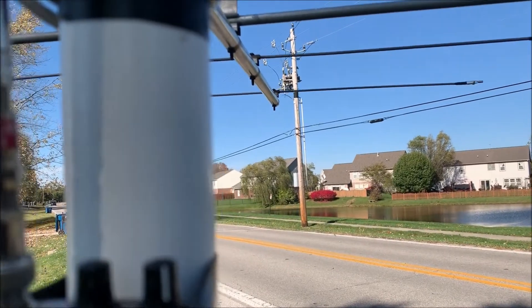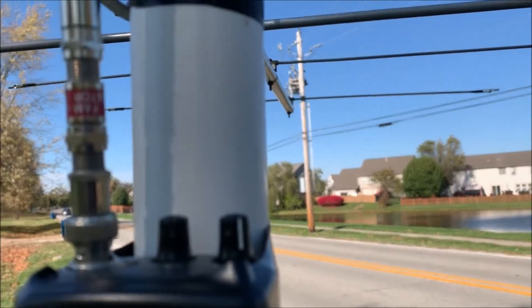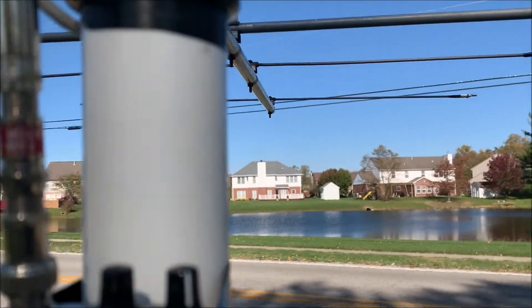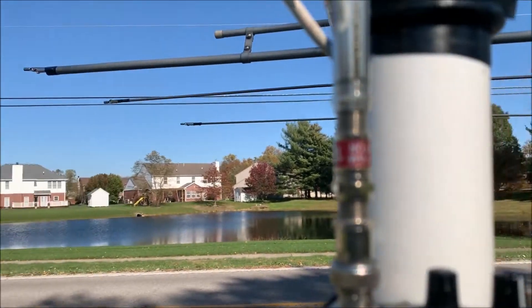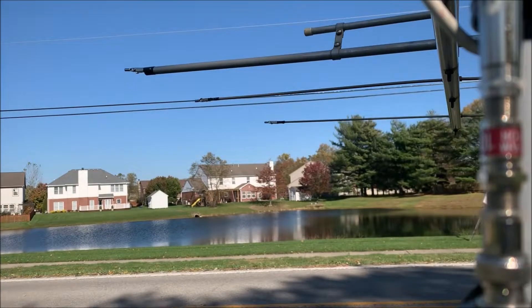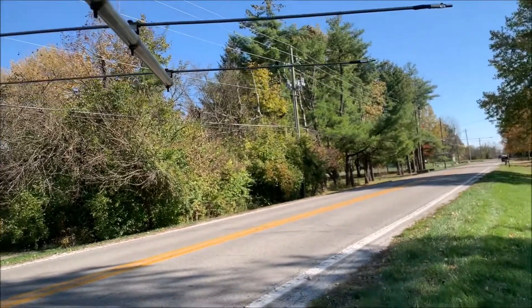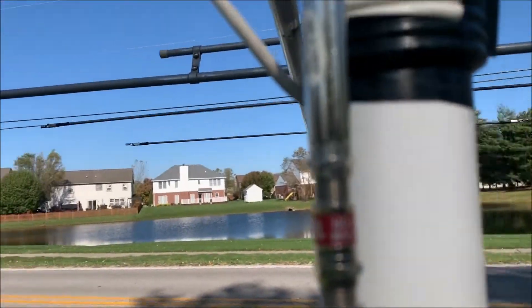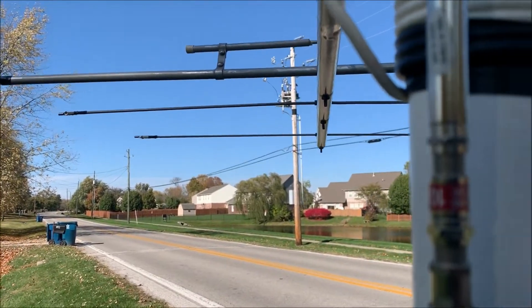Now we're between the suspect pole and the next pole. You can see we're aimed right at the suspect pole. We'll rotate — and you can see we've nulled off the side of the antenna. We'll even point at the next pole, and there's nothing down there either. So coming back to this pole, it's really tough, and again, that's with 20 dB of attenuation.